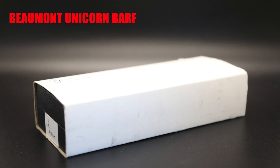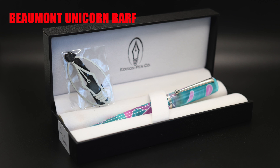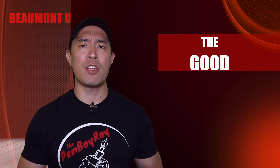The pen was packaged in a white cardboard sleeve. Slide that off and you have a clamshell box. Open that up and you have your pen nested nicely in a soft bedding. Also included is a nice metal bookmark in the shape of the brand logo — the NULB — that I almost always never seem to use. That's all I have for the neutral zone.